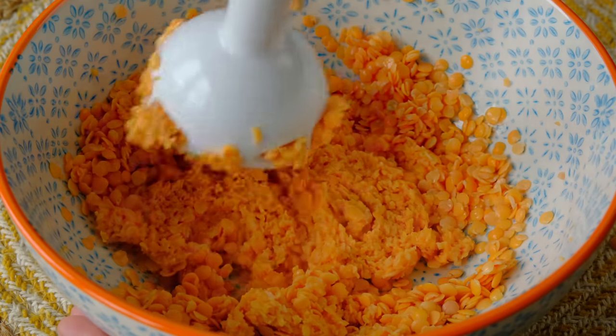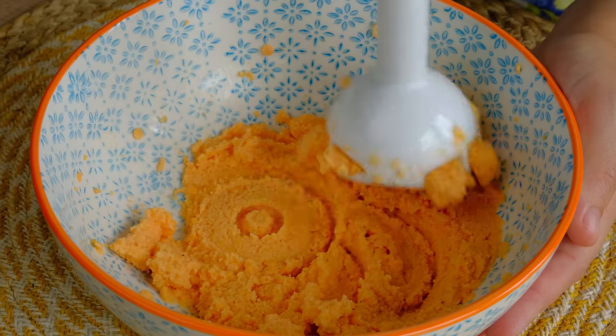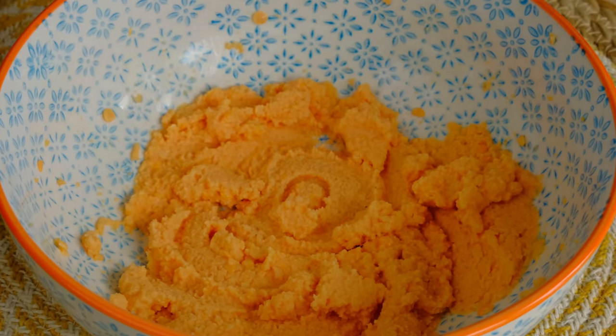I'm going to add the pan — put it in half. If I go ahead and hold the pan in one hand, I'll add it in the pan.